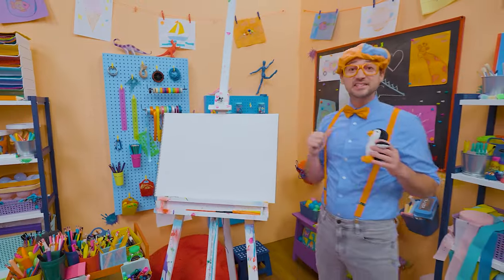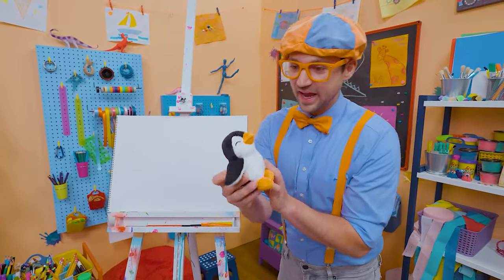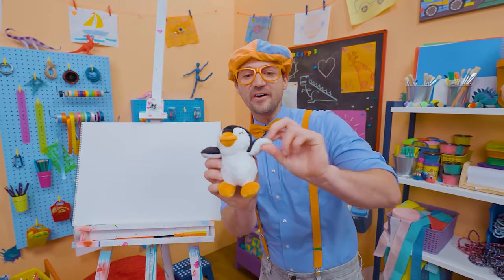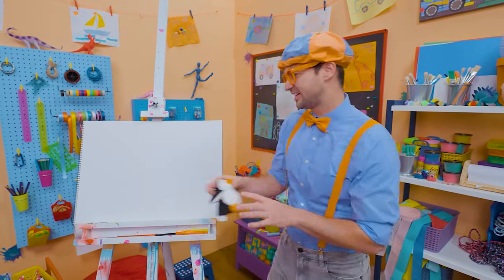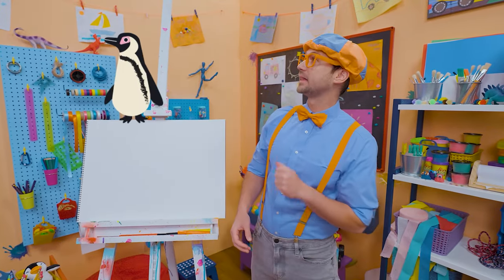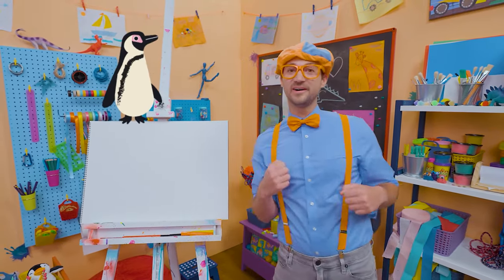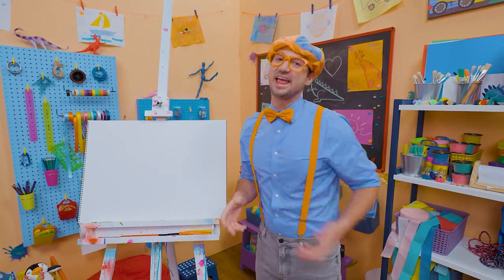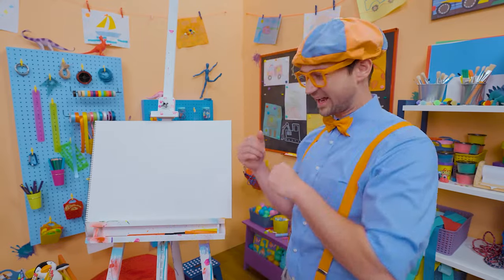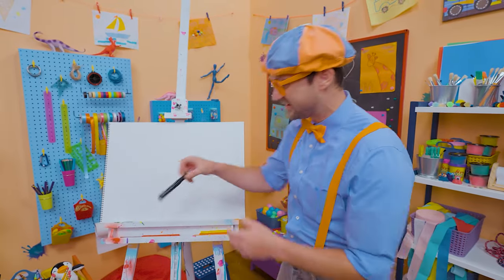Hey, it's me Blippi! And look at what's in my hand — a penguin stuffed animal! I love penguins, they are so cute! They're the colors black and white, and their beaks and feet are orange. How about you and I draw a penguin together? I'm going to take this black marker and draw a circle for the head, and then a big oval for the body.